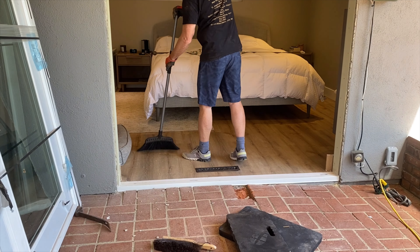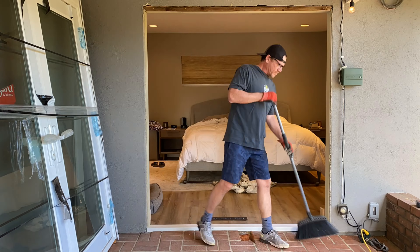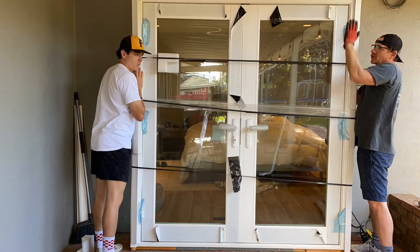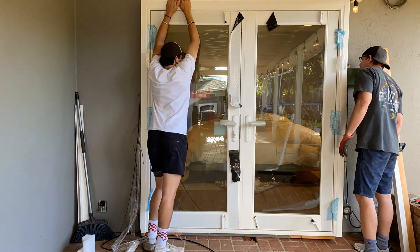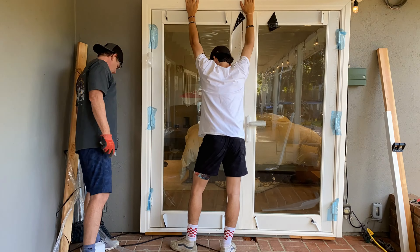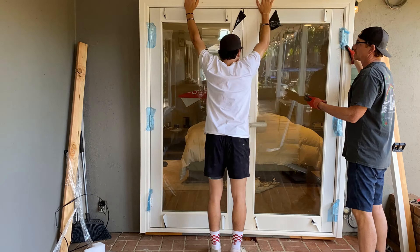Once the sill plate and the flashing adhesive was cured, we cleaned up and unwrapped the new Milgard French door. Then we did a dry fit of the French door. You want to make sure you do a dry fit before you bust out any of the construction adhesive, because it can get really messy if it doesn't fit right.